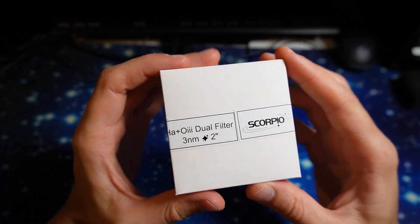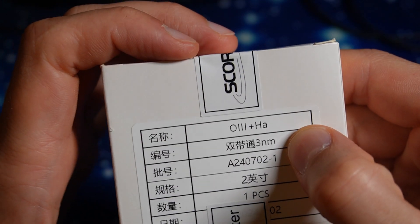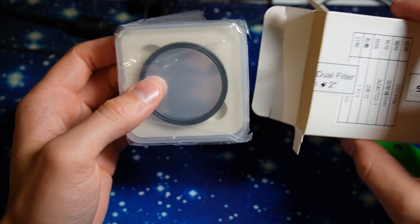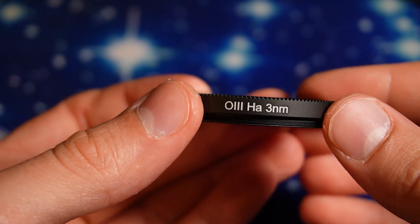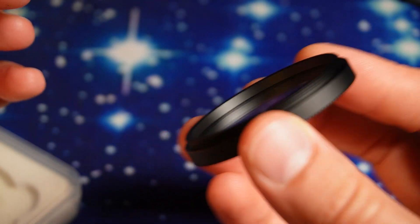The name of this filter is called Scorpio and as I understand it is exactly the same manufacturer that created the Gemini electronic focuser. At the moment there is only a 2 inch version available and pretty much the filter looks like any other 2 inch filter. Now let's take a look at the spectra this filter gives us.